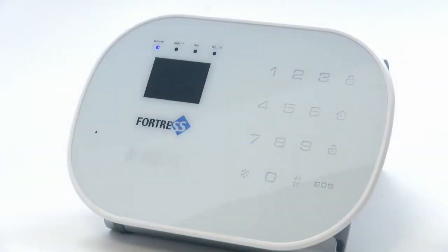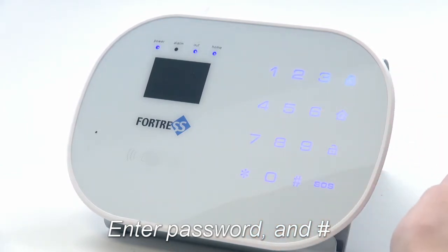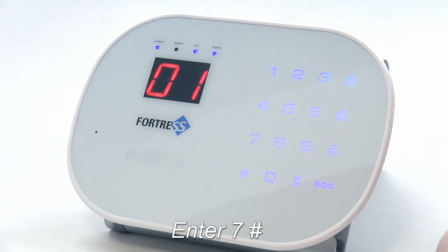First, enter your password and pound. If you have not yet changed your password, use the default of 1234. Next, enter seven pound. This is the code for adding an accessory.